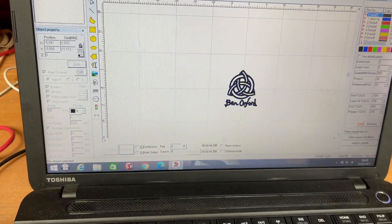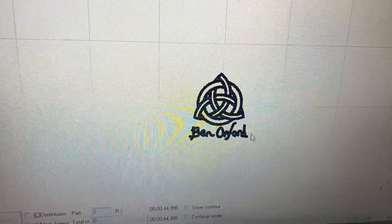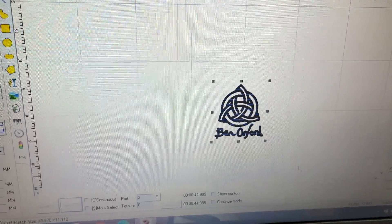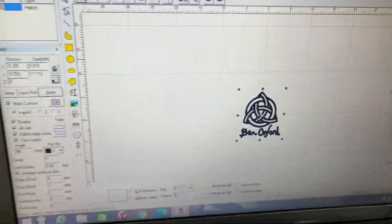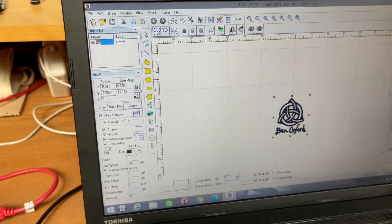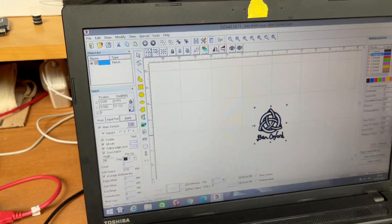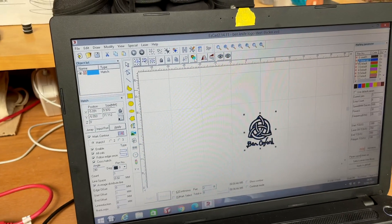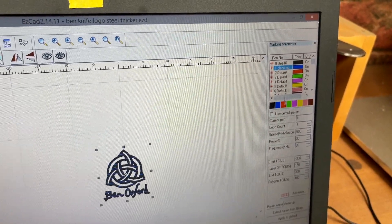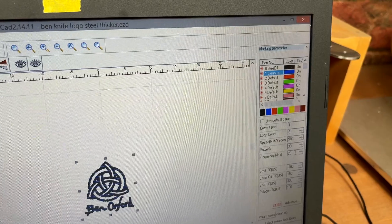This is my logo, brought in as a DXF file. Once it's imported, you can highlight it and change the size on the left-hand side of the screen — make it as big or as small as you want. Normally my logo is about 10 to 11 millimeters in height, basically square. On the right-hand side you've got all these colors, which can be a bit confusing at first. You need to make sure you untick 'use default parameters'.